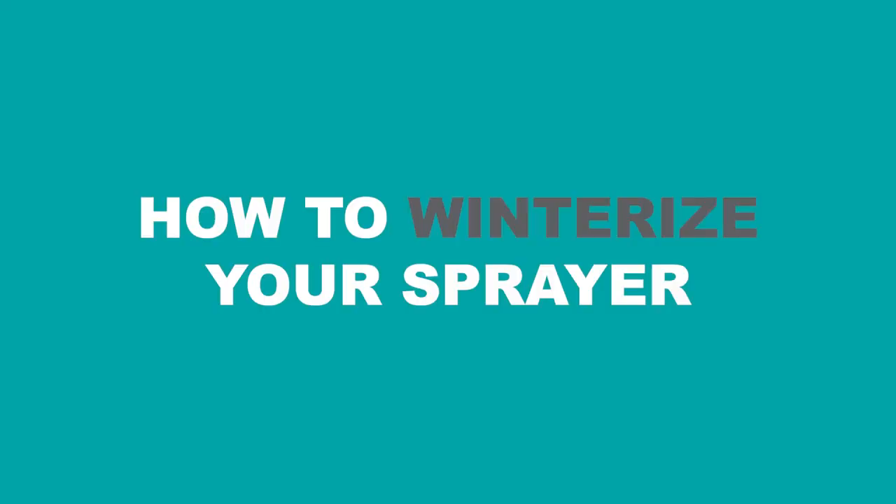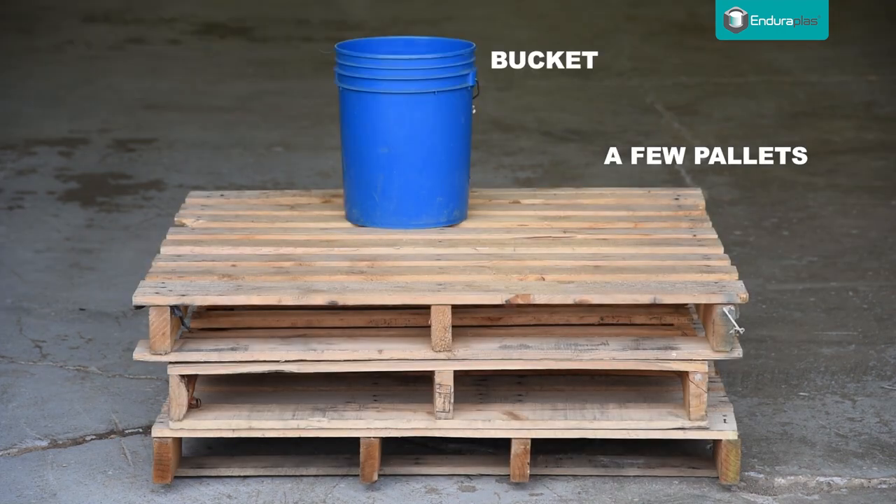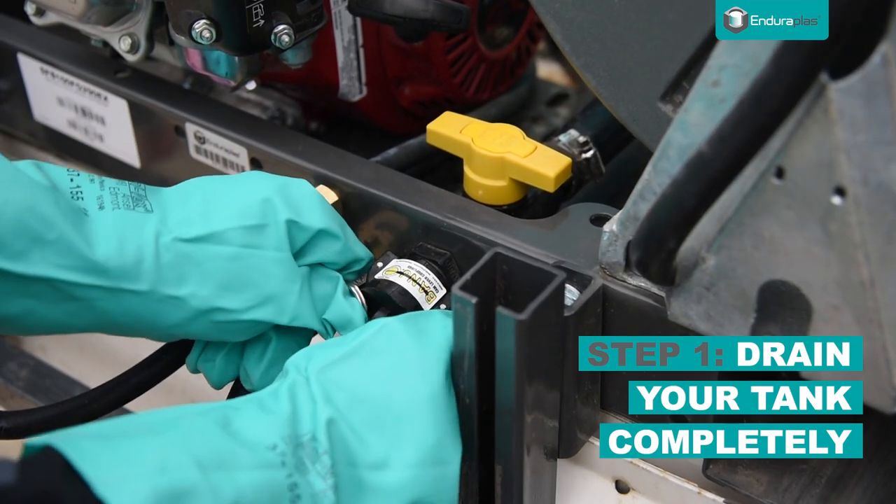How to winterize your sprayer. You will need a few pallets, a bucket, antifreeze, compressed air, and gloves. First, completely drain your tank of any existing chemical, emptying the liquid into a bucket.